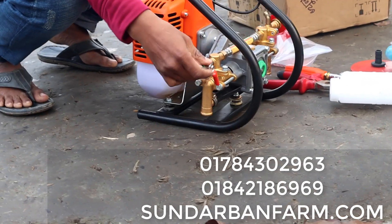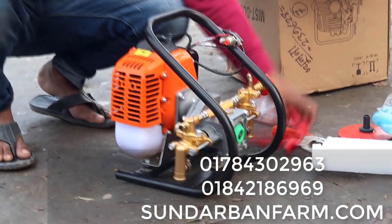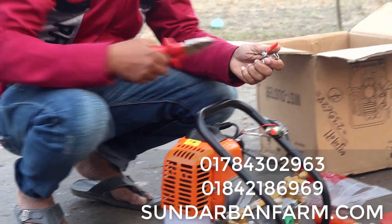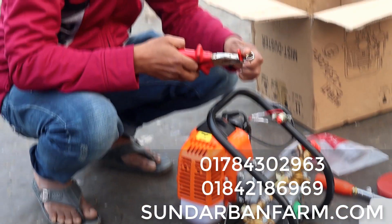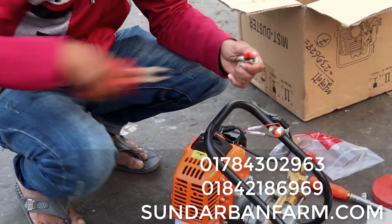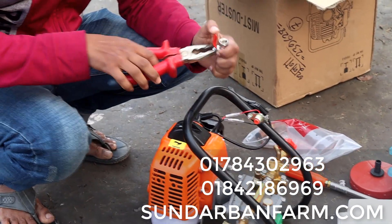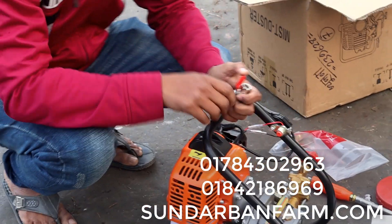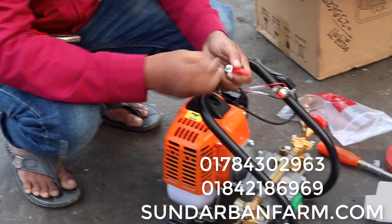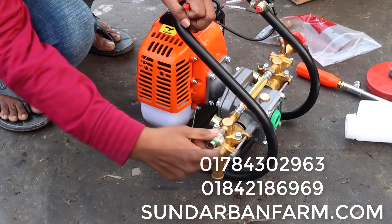If you don't like this, you will be able to leave the river and leave the river. I am going to put a bit of water on the surface.